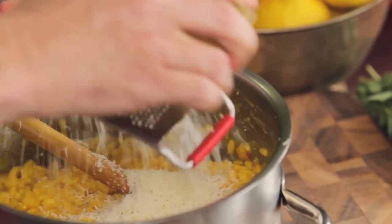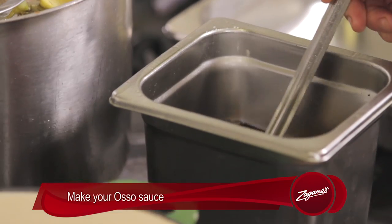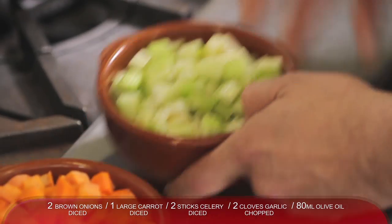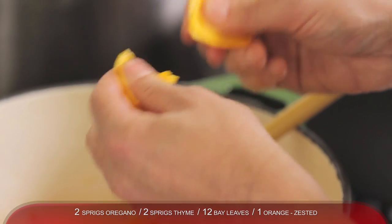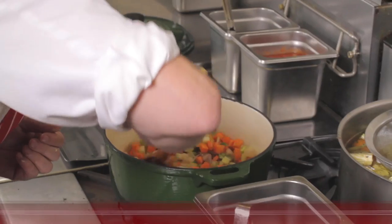So what we're going to do is get this cooking and then we'll get onto our risotto. Now we're going to make our osso sauce. Firstly, we'll add our olive oil, then our garlic, onion, celery and carrot. Our herbs — thyme, bay leaf, oregano — and a little bit of orange zest to impart some citrus flavour.